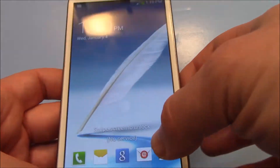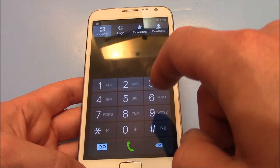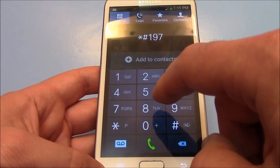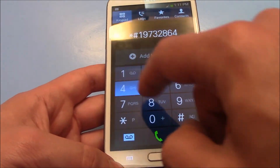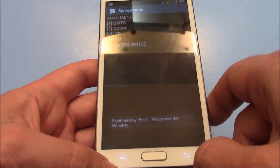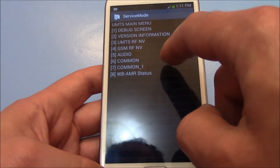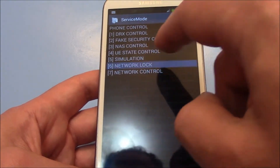What you need to do is go to phone and type in star pound 1 9 7 3 2 8 6 4 0 pound. Now go to UMTS, then go to debug screen, phone control, network lock.